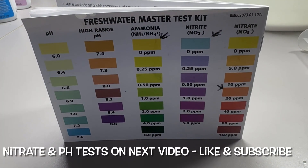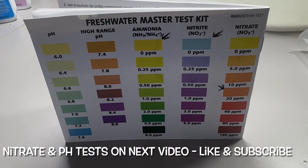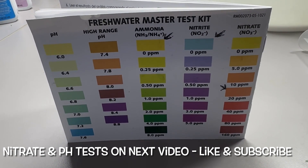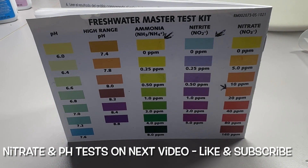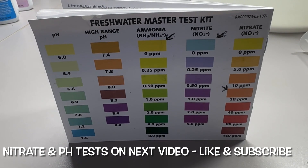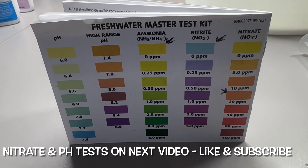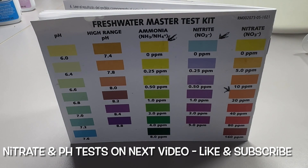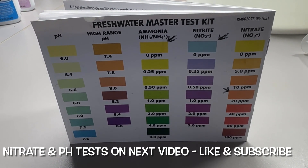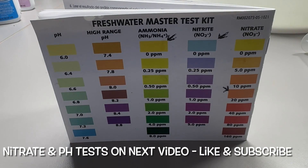To do the nitrate test it's a little more detailed and has to be done right for an accurate result, so I'm going to handle that in the next video, titled video number two for the freshwater test kit. Then we'll do pH regular and pH high range and go from there in the next video.